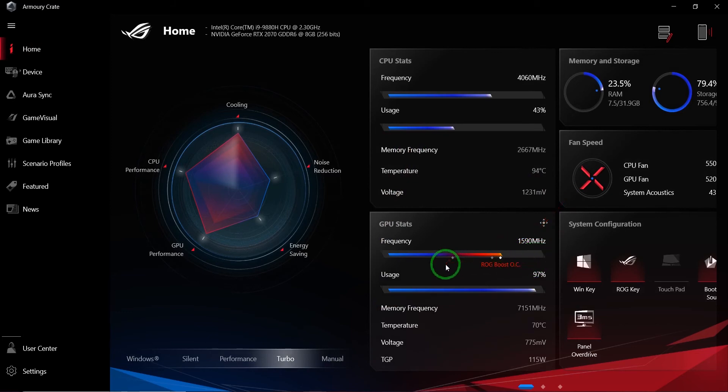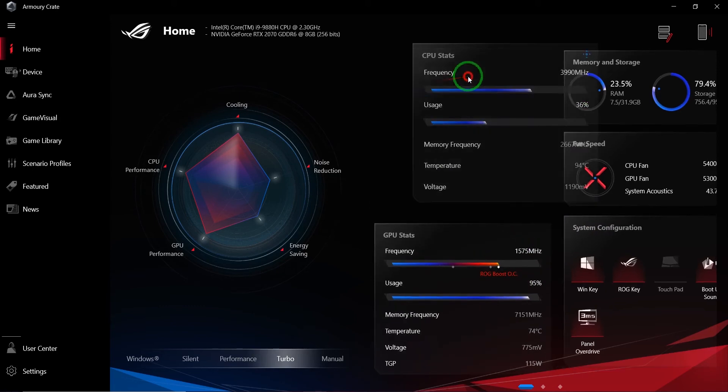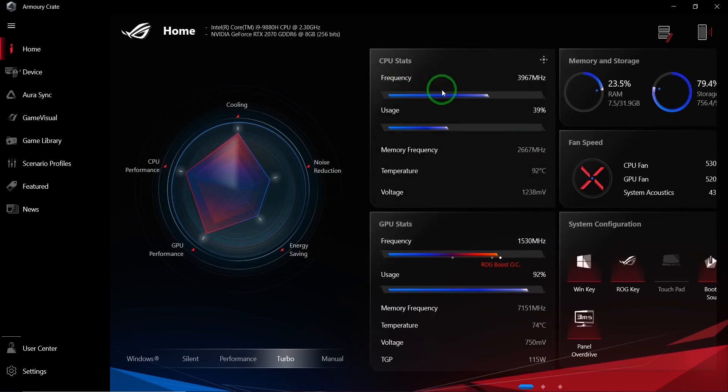After alt-tabbing back to the home screen, it boosted and then went back down because it wasn't really needed. That's interesting — if it's not needed it won't boost, which is probably some sort of protection to avoid hitting the GPU unnecessarily. The CPU frequency and usage are sitting around 34–39%, and the temperature is about 94°C.